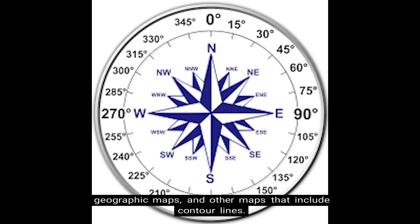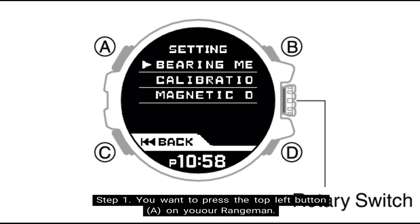So here are the steps to setting up the magnetic declination calibration. Step 1: press the top left button, denoted as letter A on the screen. This will display the digital compass mode setting screen.